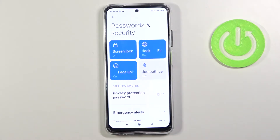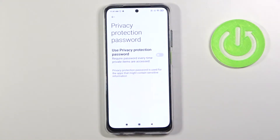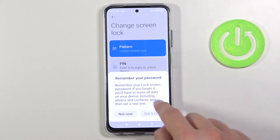Here we have fingerprint and face unlock. Here we have the passwords, here the normal screen lock, and here we have the pattern — but we can of course change it to a PIN or a password.